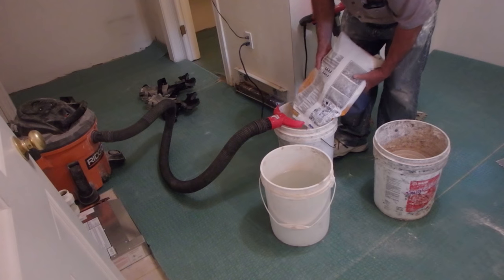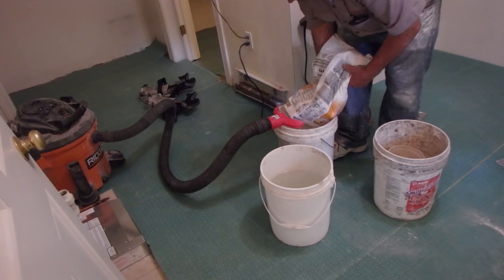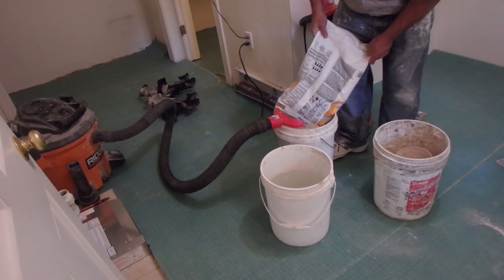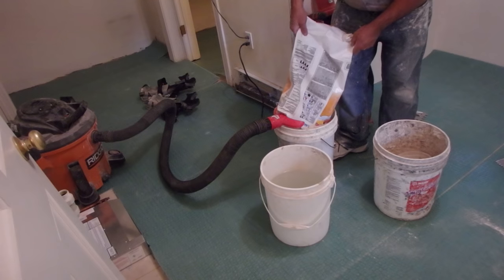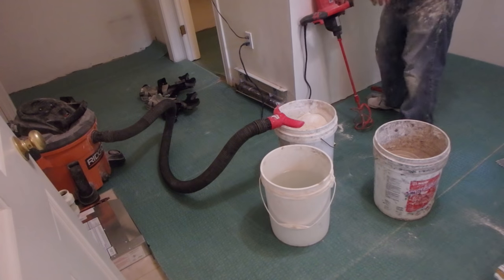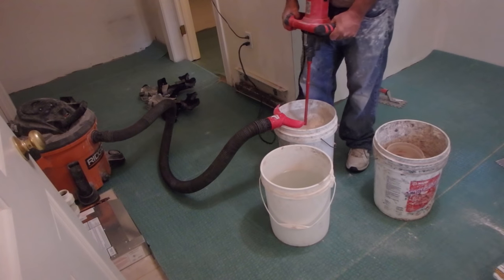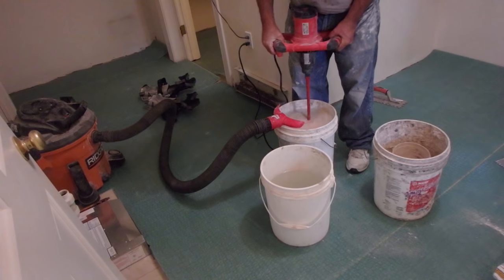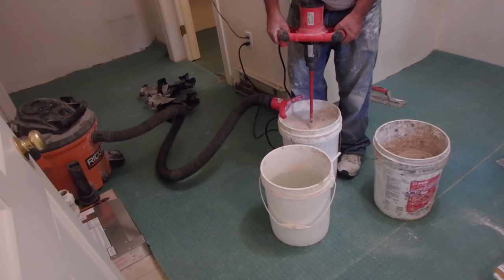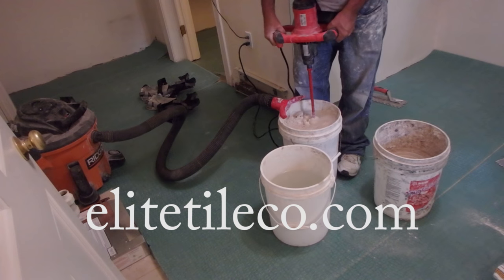What you have to do to get the proper mix and the proper ratio of water to powder is follow the directions on the bag. I see it all the time — people adding powder, adding water, mixing it up, then adding more powder or more water, trying to get it to the right consistency, and they don't even know what the right consistency is because they're just guessing.